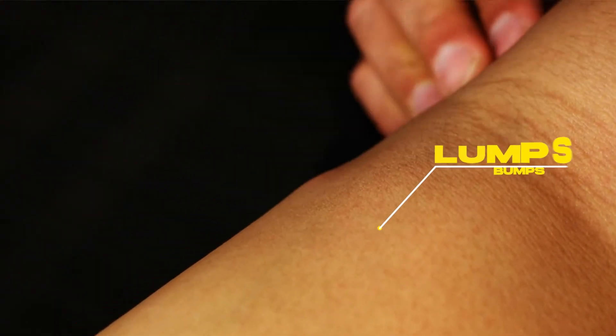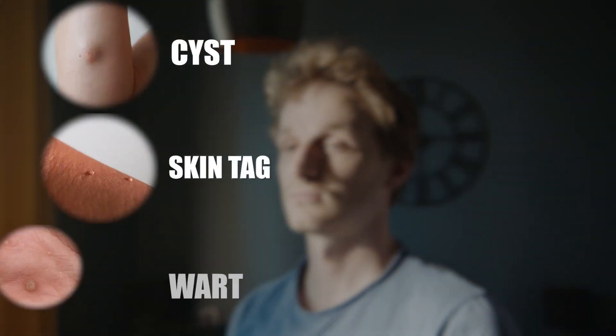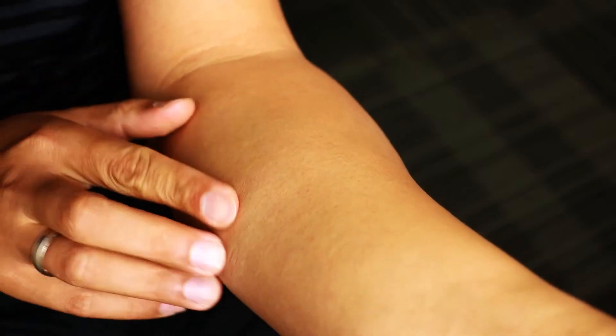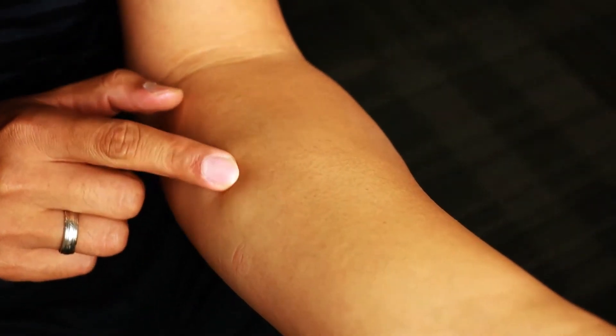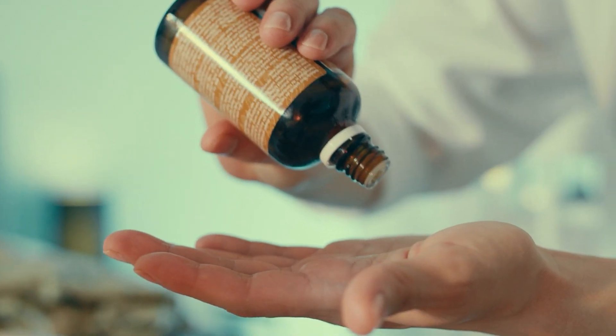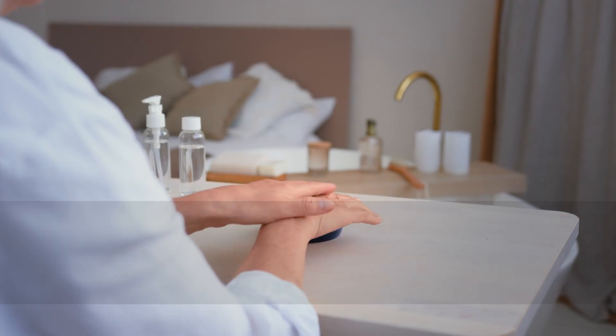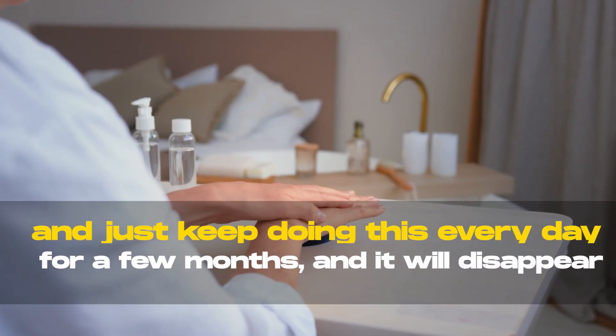Castor oil will get rid of any kind of lumps or bumps that you might have on your skin — maybe you have a cyst, a skin tag, a wart, any kind of bump that doesn't look like it should be there. Try castor oil. Apply it on, leave it on. If you have a small bump, you could cover it with some bandages to make sure the castor oil stays on there. Just keep doing this every day for a few months and it will disappear.